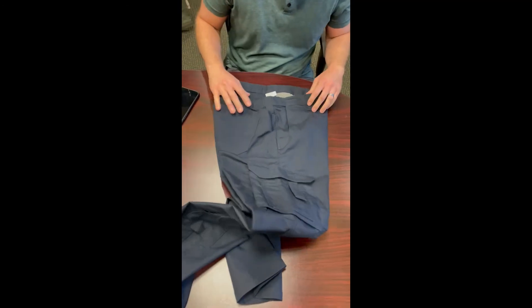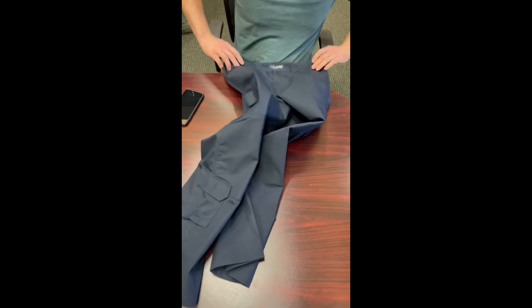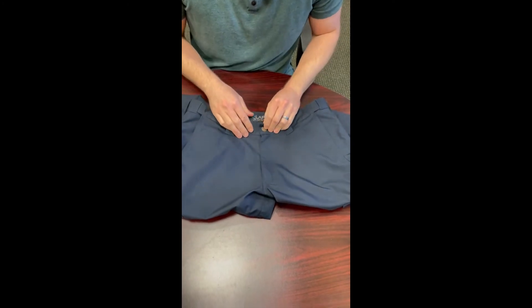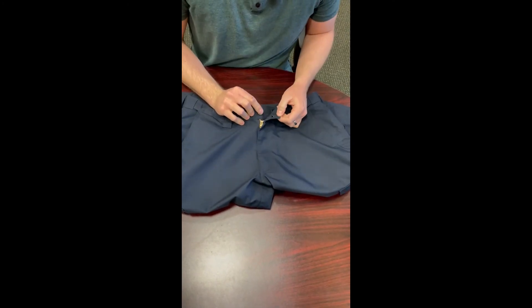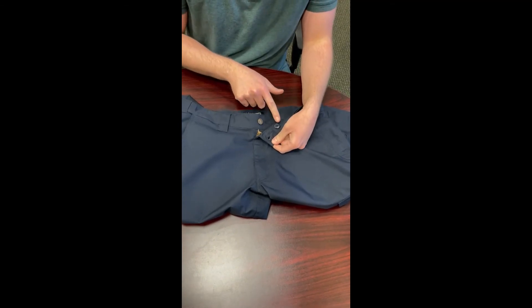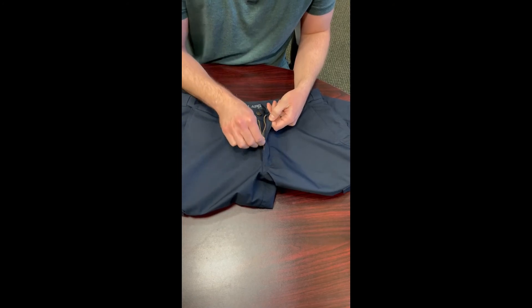The fit is based on the Battle Rattle. Right now this is available in navy and black, since those are the most common colors for EMS. Moving to the front, there are no slip pockets. It has a traditional brass tack stud for closure, a backup button, and a metal locking YKK zipper.